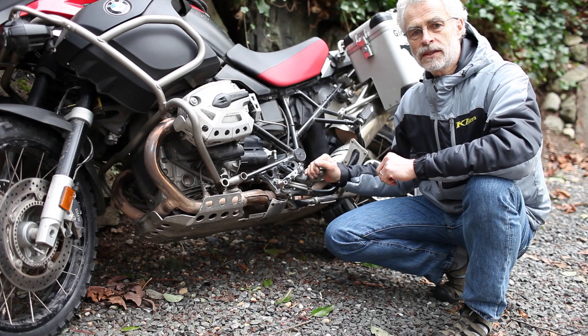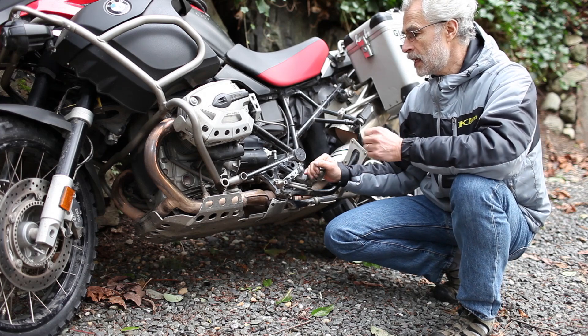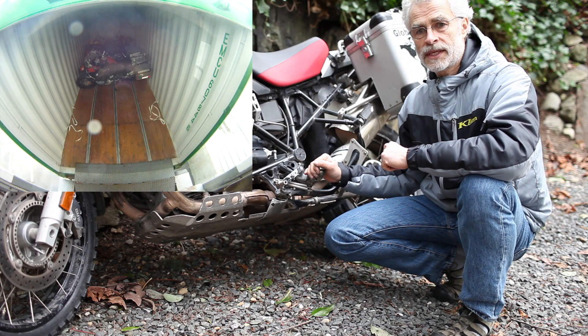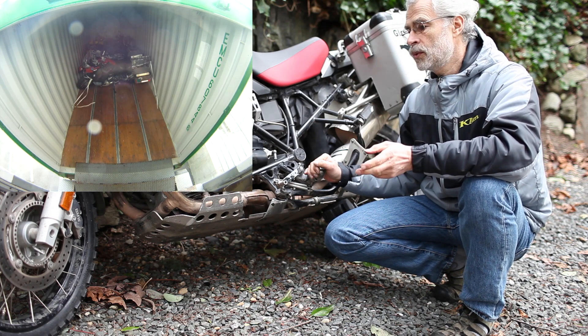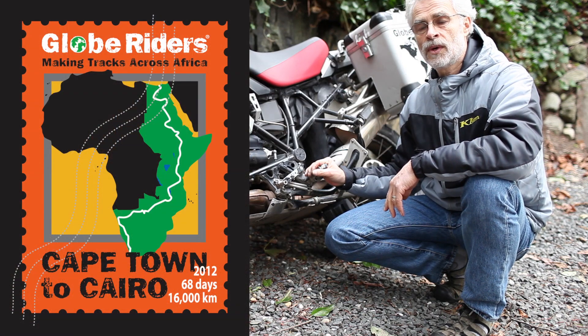Hello, my name is Helge Pedersen and I'm the owner of GlobeRiders. I'm just preparing this bike to go to Africa. Tomorrow I will pack it in a container which will go from Seattle to Cape Town, and we are going to do a ride from Cape Town to Cairo. It's going to be a new GlobeRiders Tour.